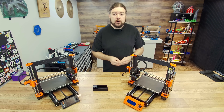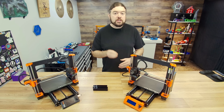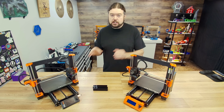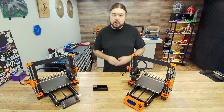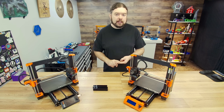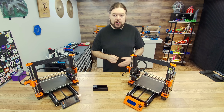The Prusa Mark III, the printer that we've known for all these years, has finally been discontinued. But they do offer several upgrade options, like this 3.5 upgrade right here. But we have some questions: Should you upgrade? What exactly does that upgrade include? And what benefits is that upgrade going to give you? Let's find out.